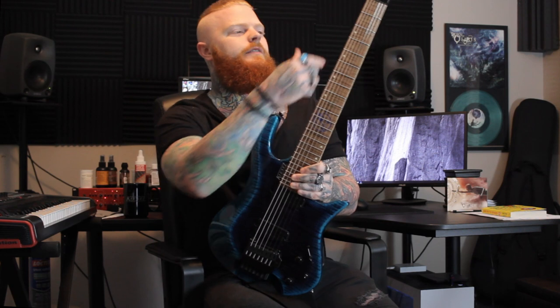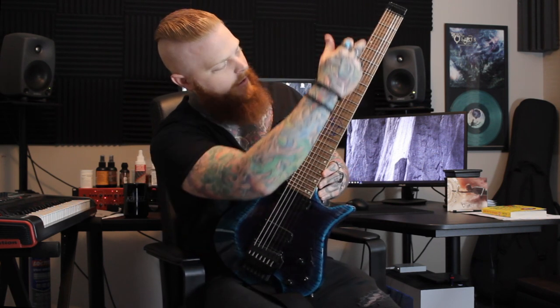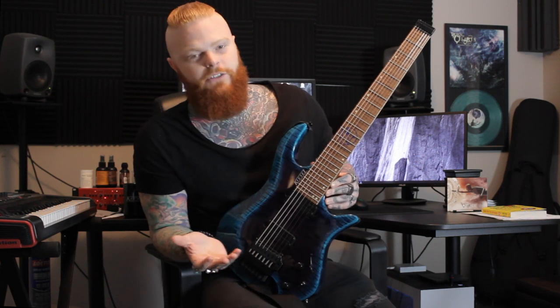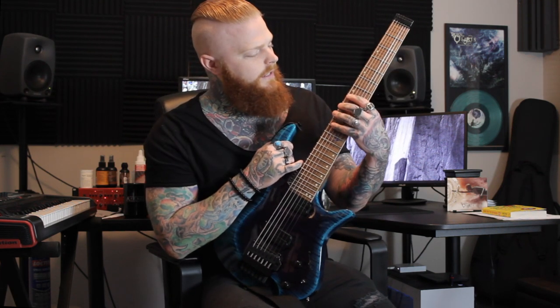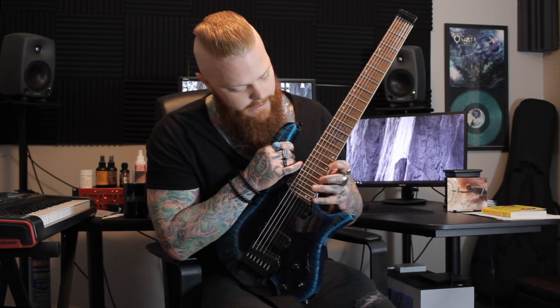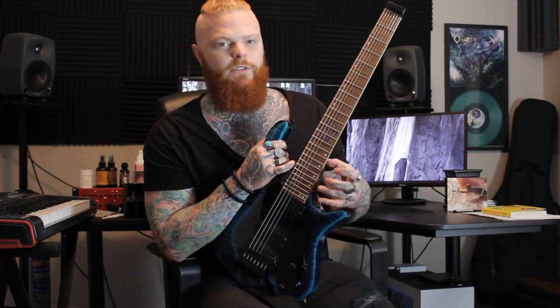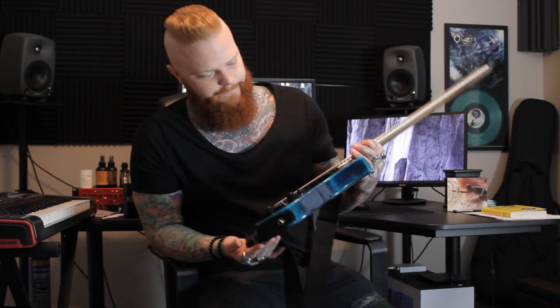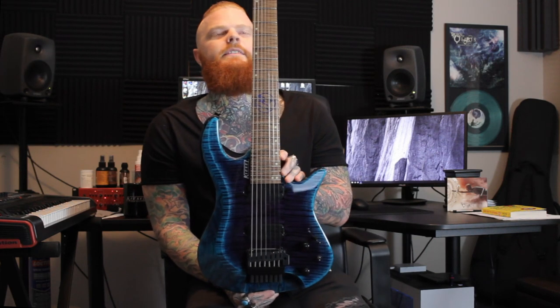You're going to have staggered offset dots — they're going to be here up to the 12th and down here to the 24th. It's not just for looks. I noticed that when I'm playing up here I like the dots on the top half, and when I get down here I like the dots being down here. It all makes sense — it's not just for looks, it does look cool but it's practical and serves a purpose.